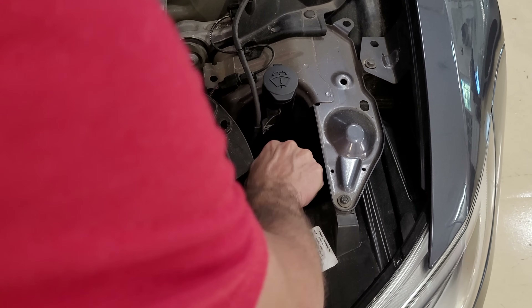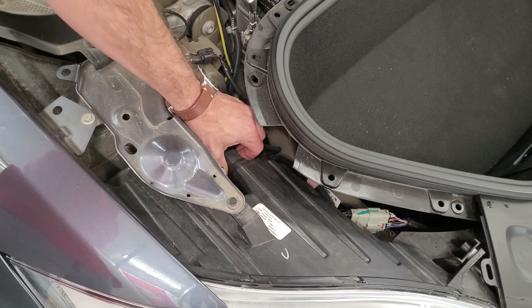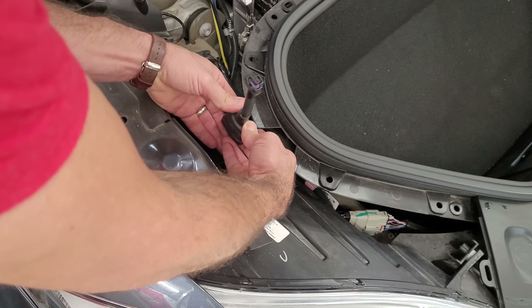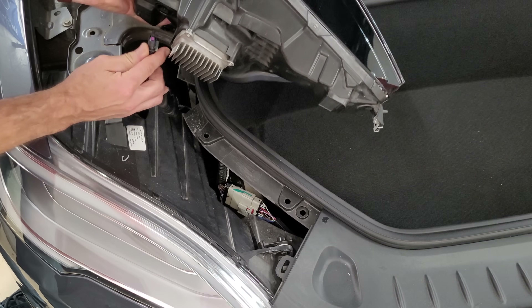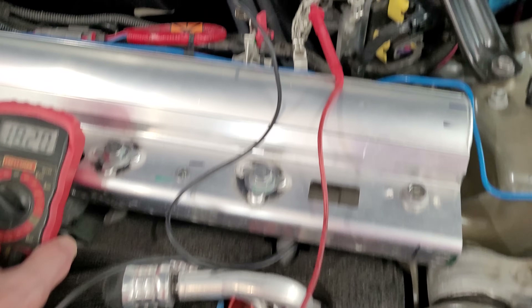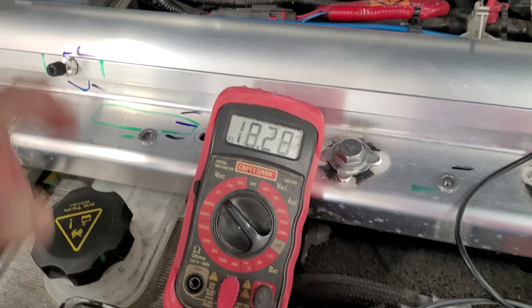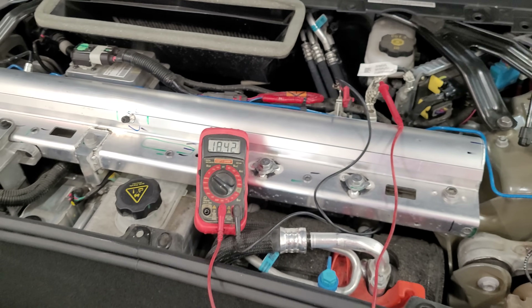Now that we've taken off the plastics, we can access the headlight plugs and go ahead and unplug them. We'll install the adapters and plug the new headlights in — they are one-way plugs. I've also hooked up a positive lead and a good ground to check the health of the low voltage battery. If that battery dies while we're doing this, you can get all kinds of errors.